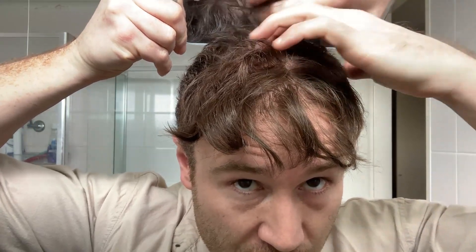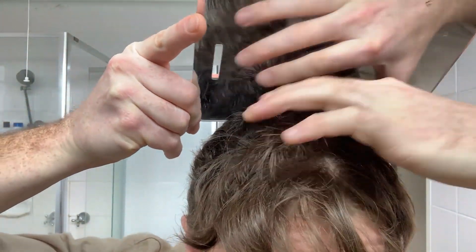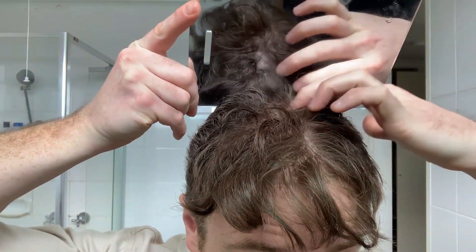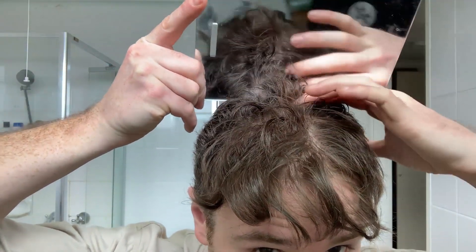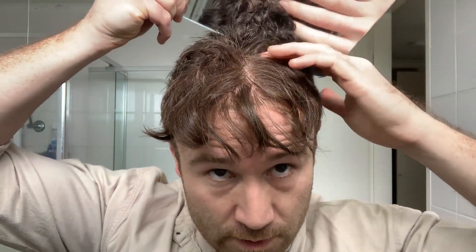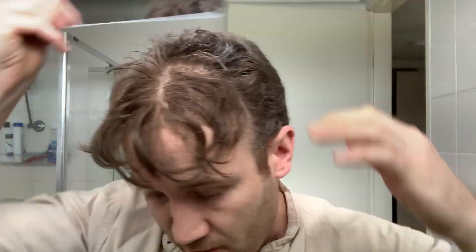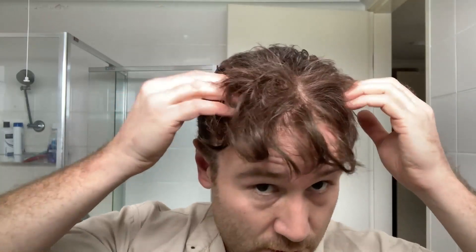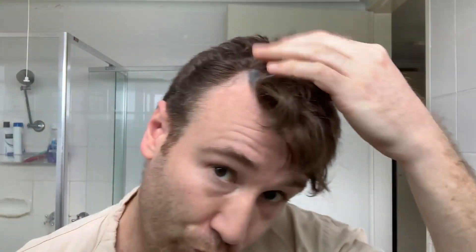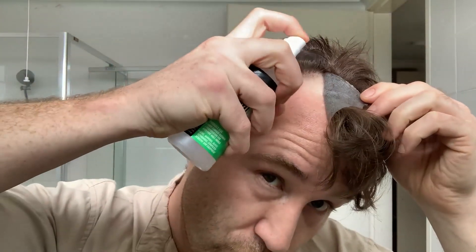I think that might actually be all the way to the edge before we get to where my natural hair is thinning out along here in the balding zone. So I'll fix it in position as it is, make sure this is all okay on this side, and then we'll glue it down to the front.